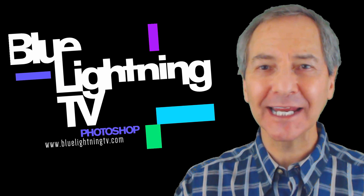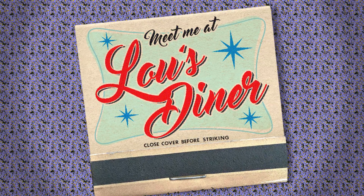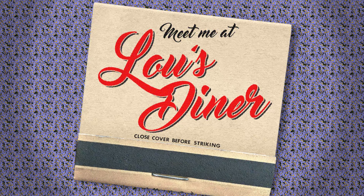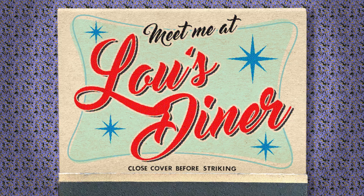Hi, this is Marty from Blue Lightning TV. I'm going to show you how to design and create the look of a vintage matchbook cover. This tutorial is in two parts. In Part 1, we'll create our background and text design, and in Part 2, we'll add retro graphic elements to complete it.